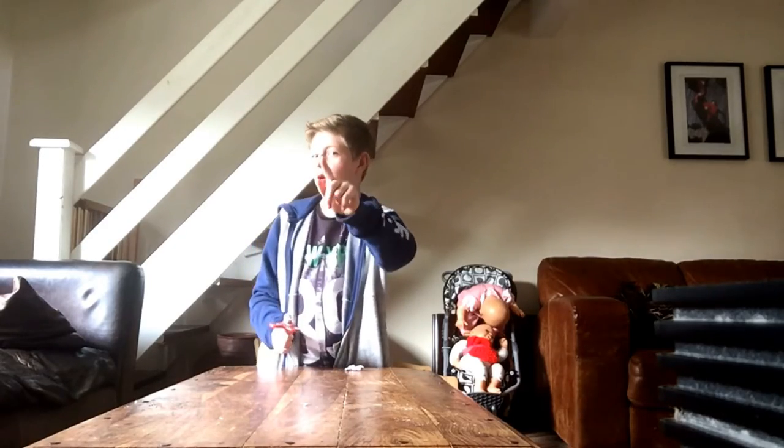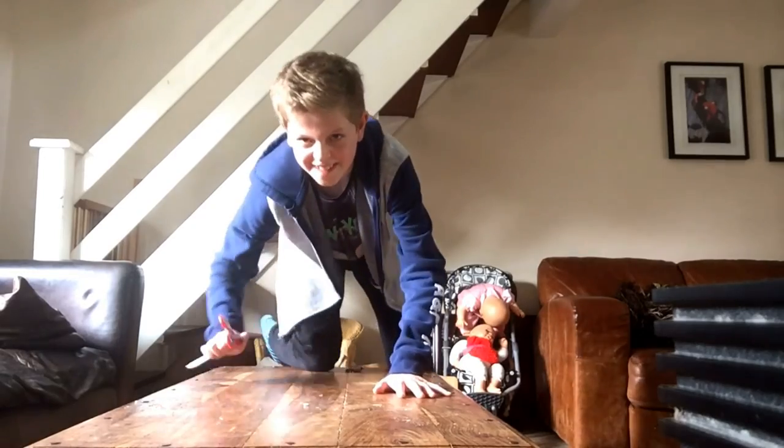Anyway, bye guys! Hope you liked the video, see you in the next one. Make sure you press the like button, otherwise I will stalk you and scare you!